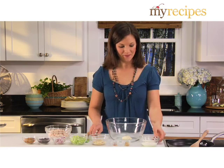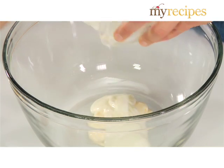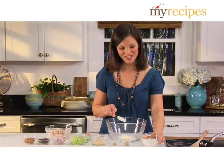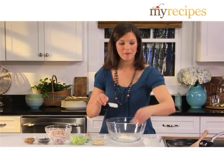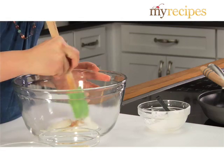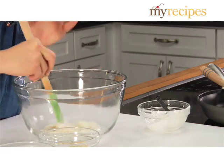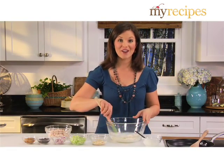To make the turkey salad, combine plain yogurt with mayonnaise, ground ginger, and crushed red pepper. Give these a stir to combine. The plain yogurt helps to stretch the mayonnaise just a little bit more, so it cuts down on the calories.